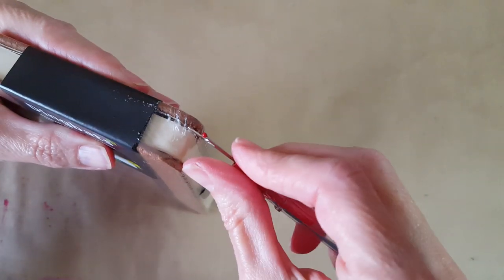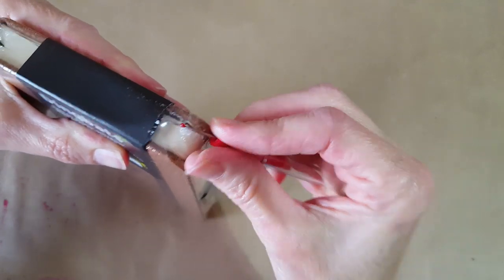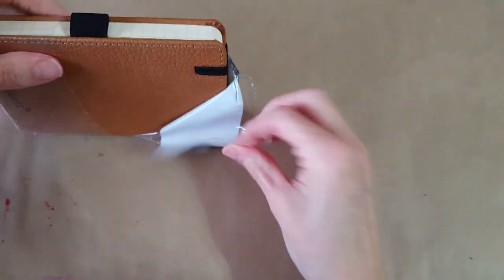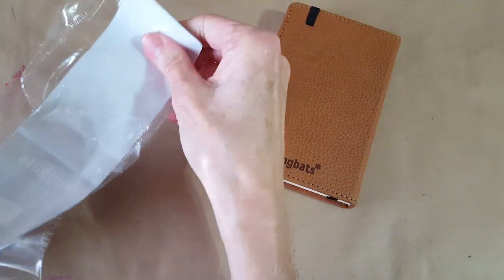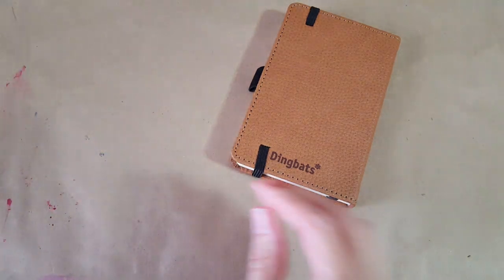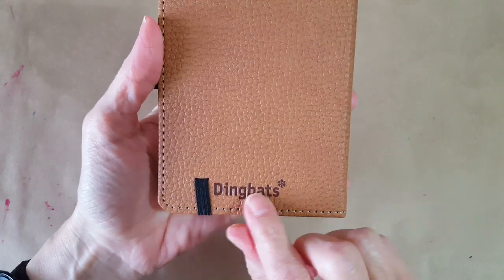I like these little seam rippers from my sewing kit because I can be a disaster when it comes to opening these things. There we go — it's just such a nice looking notebook right away. I'd really like to save that packaging because I'll never remember the details, so I'll put it in the back pocket.